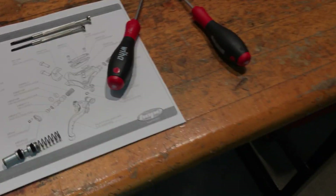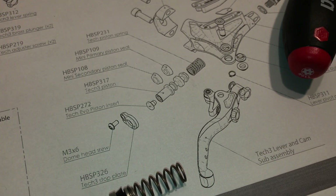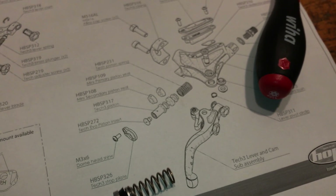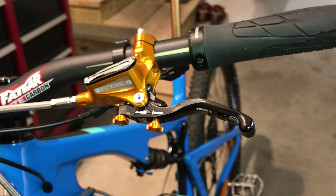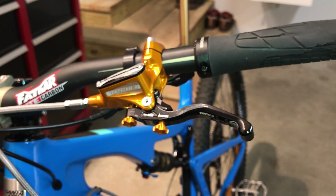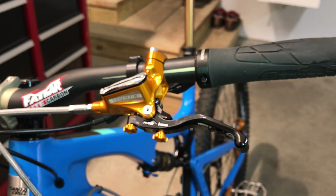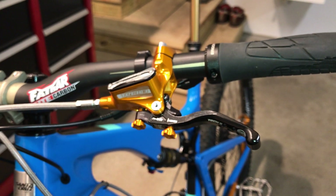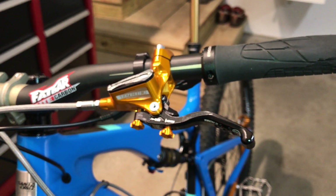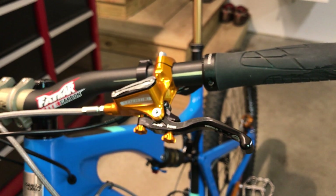Once you remove that screw, the stop plate can be removed and then the piston can be pulled out. When you pull the piston out you're going to lose some fluid — I replaced mine while still on the bike horizontally and lost pretty much all the fluid in the master cylinder. If the lever is still on the bike, you could lay the bike on its side and pull the piston out vertically to lose less fluid, though you'll still want to bleed the brakes when you're done.